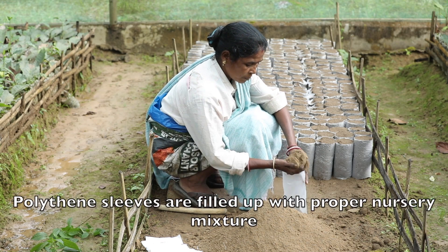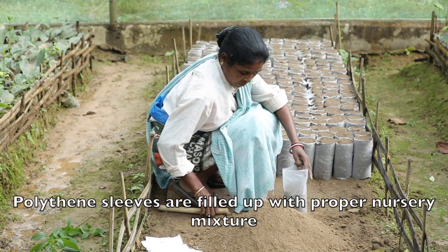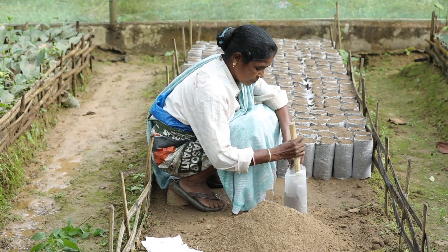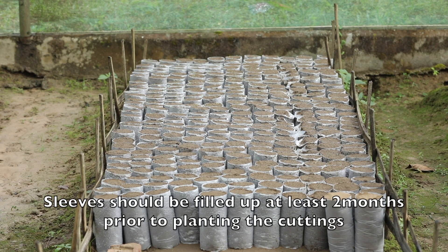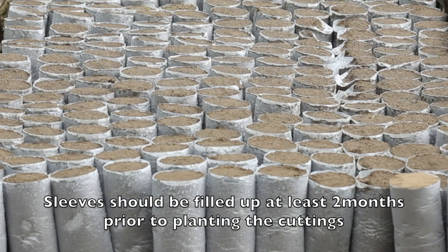Polythene sleeves are filled up with proper nursery mixture. Sleeves should be filled up at least two months prior to planting the cuttings.